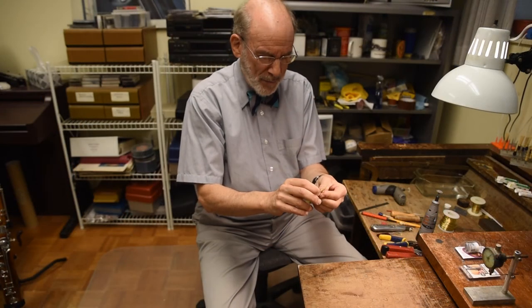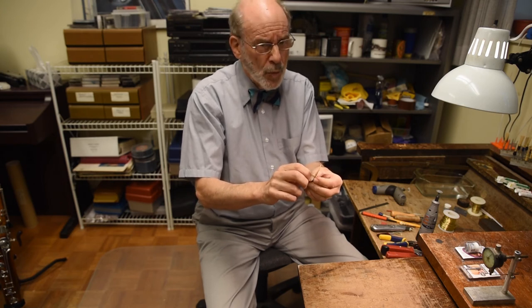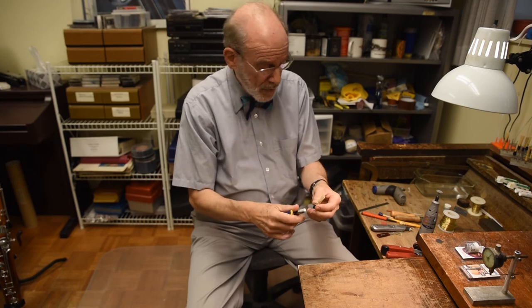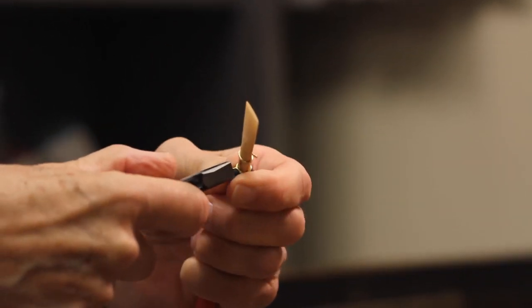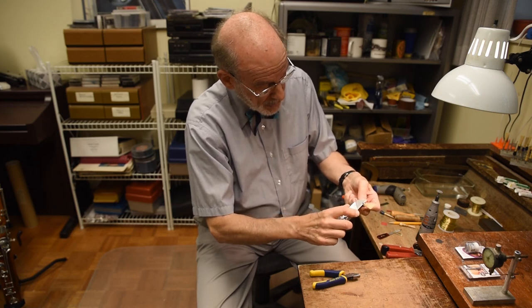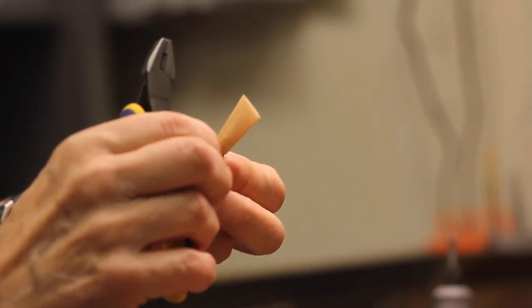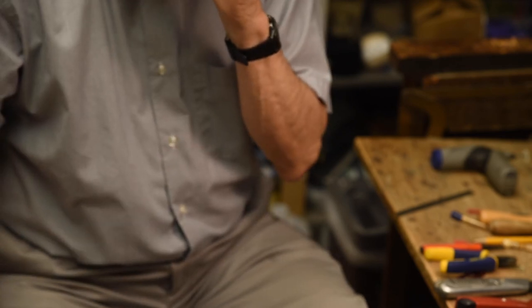Before I try the reed and test it on the bassoon, I want to make sure that the wires are tight. We could get into wiring of the reed in an entire session all by itself. Harold Goltzer, one of my wonderful teachers, was very adamant about the importance of the wires, and I agree. I'm going to tighten this second wire so that I can bend it, then tighten the first wire, which eventually I'll probably replace. I'm going to check the tip opening one more time. Let's give it a try.